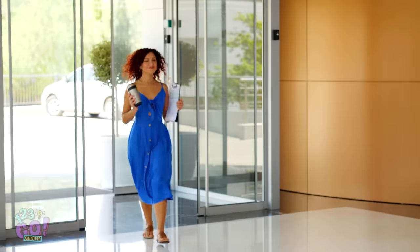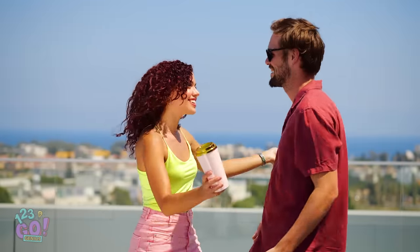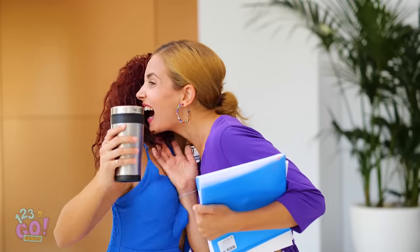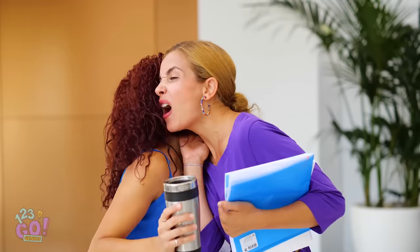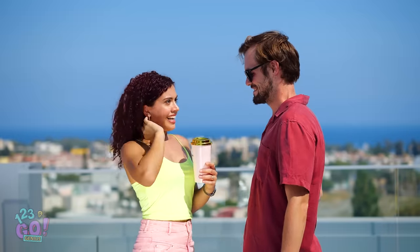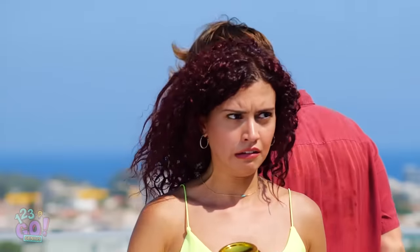Have you ever noticed that when you walk into school or the office, greeting friends becomes a bit, well, challenging? See what I mean? Next time you walk into work, you oughta wear a warning sign — no earrings or glasses allowed during meet and greets. Well, that was awkward. Yes, a handshake is a great idea. Whoops!